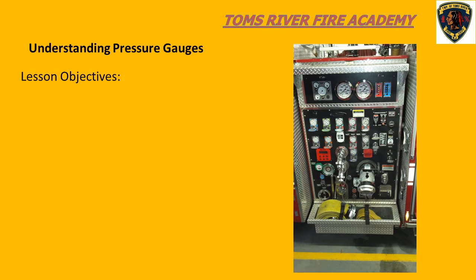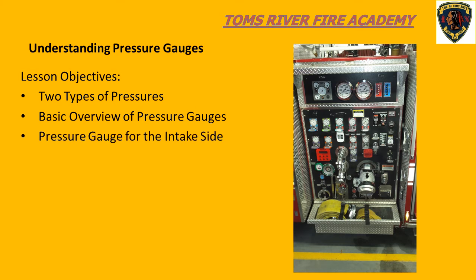In this lesson, we will briefly describe the two types of pressures that we deal with as pump operators, and the two types of pressure gauges that we use on the pump panel. We will discuss the compound gauge that is used to measure pressure on the intake side of the pump, and the pressure gauges that register pressures on the discharge side of the pump.